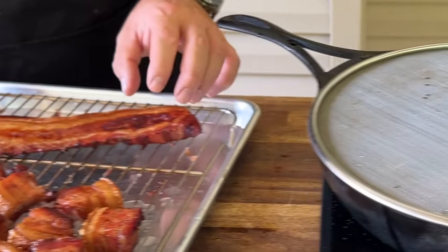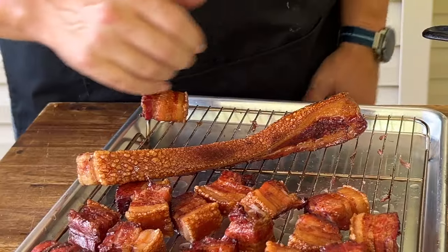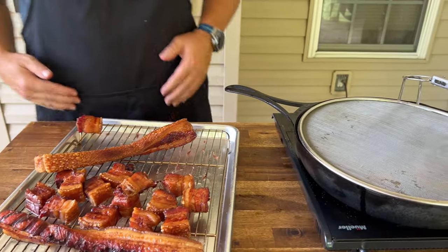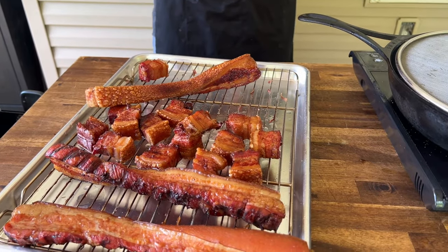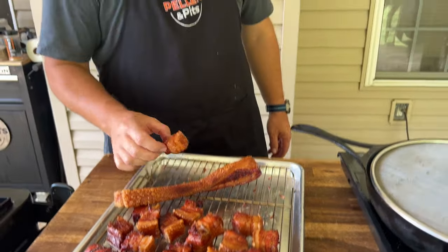See how crispy that skin is? That's exactly what I wanted — that right there is absolute perfection. I haven't tried one yet; I'm waiting for this bad boy to cool down, still pretty hot. It just gives you that texture vibe, you know — like eating a wing. Some people like naked, some people like breaded. So it's kind of like a cross between the two: it's got a little crunch, a little meat. Should be good.